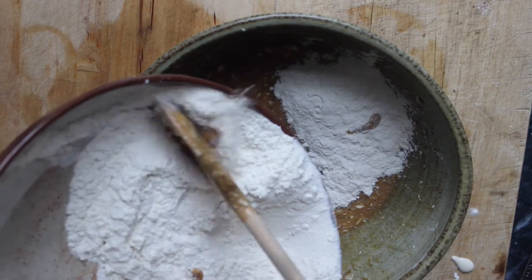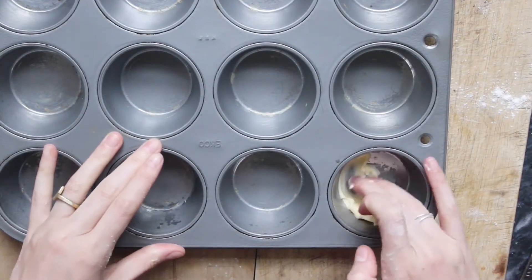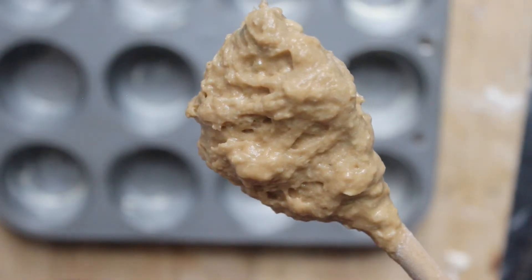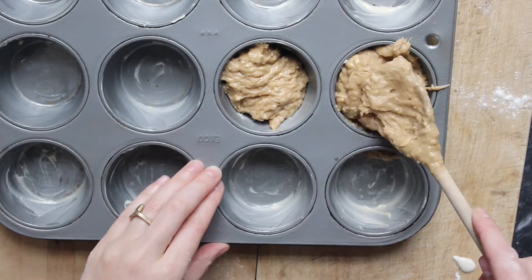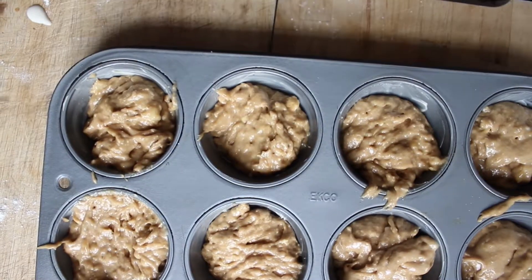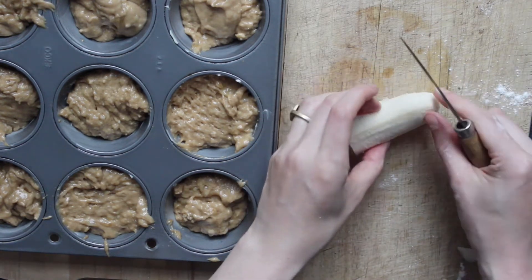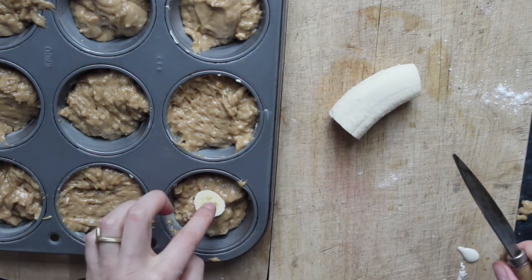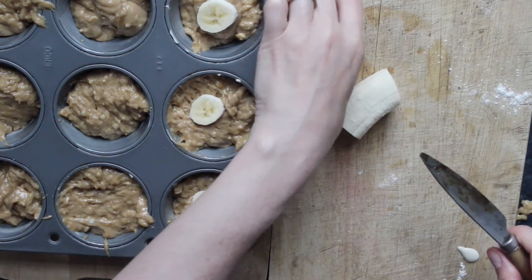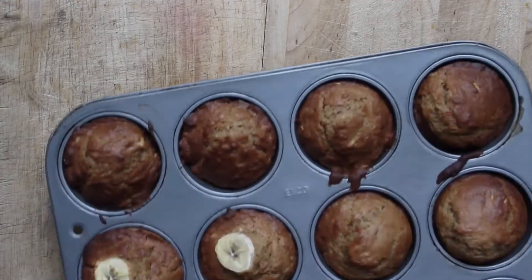I'm going to fold in the dry ingredients to the wet ingredients until everything is just combined, and then pour the mixture into my muffin tin. I am going to slice up some banana and put the pieces of banana on top of a few of the muffins.